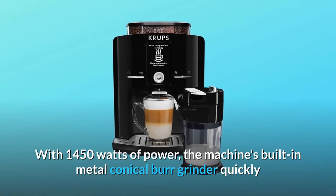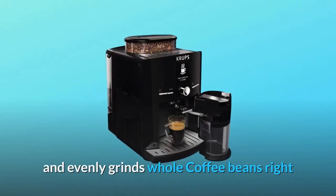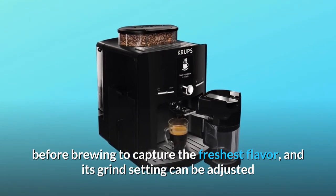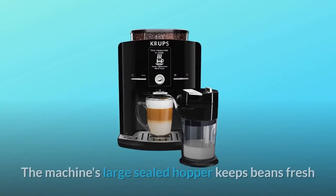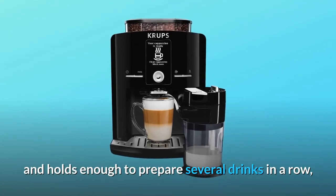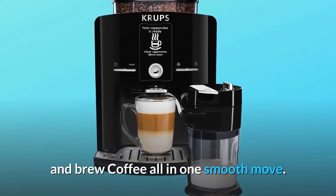With 1450 watts of power, the machine's built-in metal conical burr grinder quickly and evenly grinds whole coffee beans right before brewing to capture the freshest flavor. Its grind setting can be adjusted as desired — finer for espresso and coarser for coffee are the settings that work best. The machine's large sealed hopper keeps beans fresh and holds enough to prepare several drinks in a row, while its integrated milk container makes it possible to froth and brew coffee all in one smooth move.